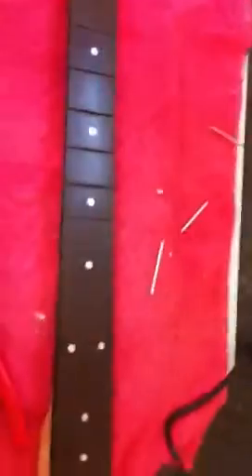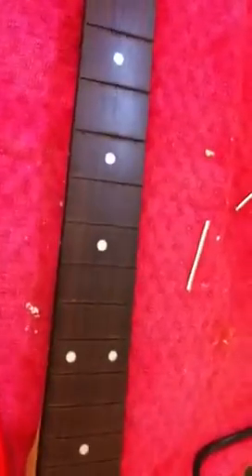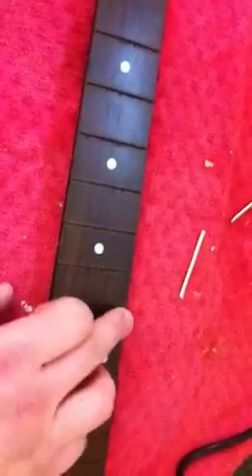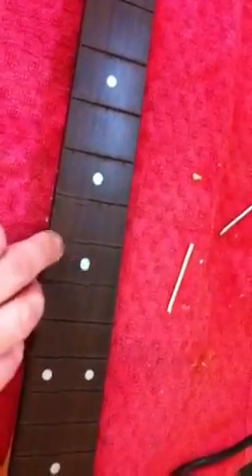I'll continue working through these — I have to admit I cheated on a couple of them. In the next part we're going to dress this fretboard a little bit, get rid of some of the rough edges, and then basically try and put some veneers into each of the fret slots. I'll show you how to clean those slots out properly.